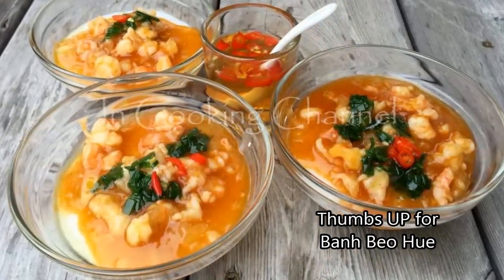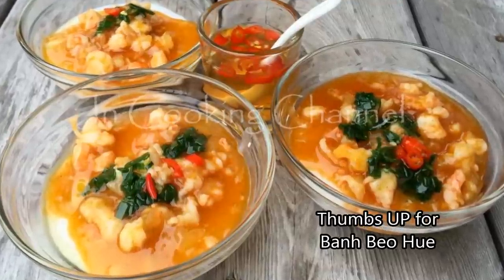Savory steamed rice cakes with an exceptional, scrumptious shrimp sauce. Yum! Enjoy!